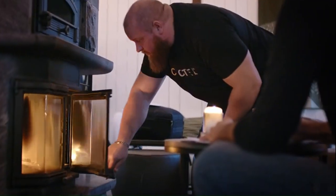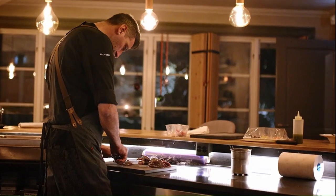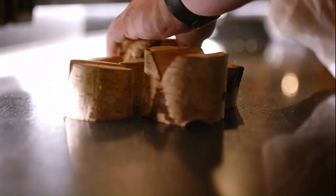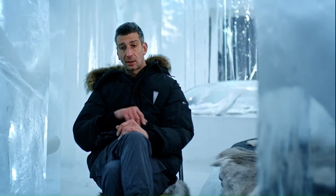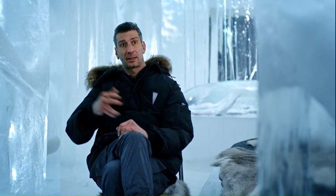I want guests to taste something that they've never tasted before. We use so much from the animals that it's really rare to find in other places. So we try to match the food with what you could get at that time of year — we go in a circle. This eight-season circle is the circle that never ends, year by year by year.